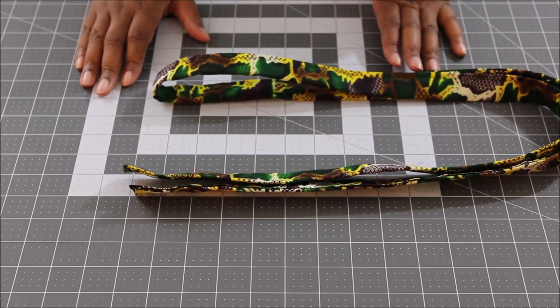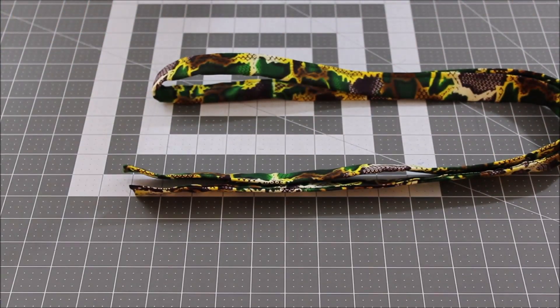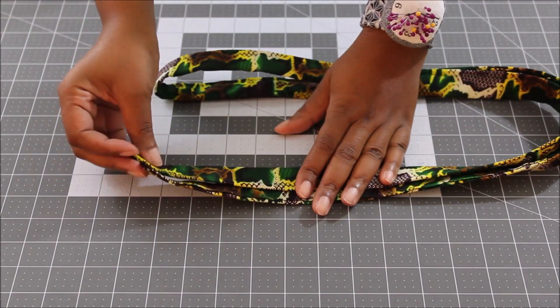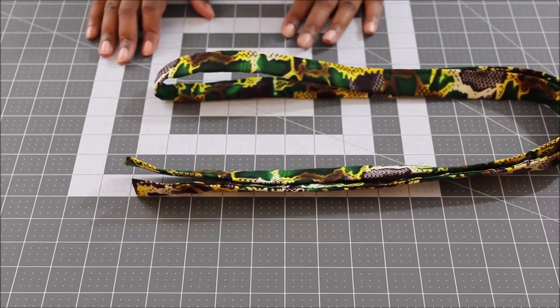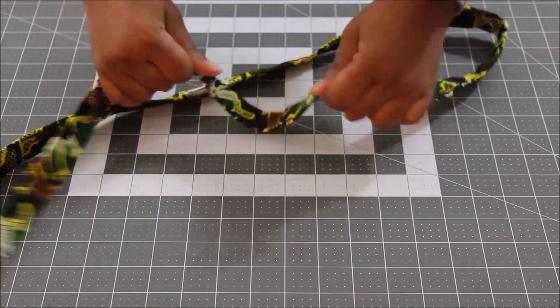Once you've sewn down both edges, you now have a fabric covered webbing strap with a clean finish on both ends. All you have to do now is add your hardware and attach it to your purse — it's nice and sturdy.